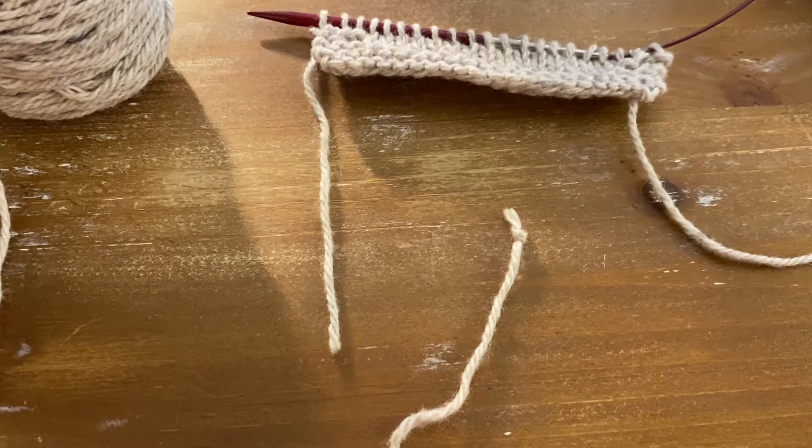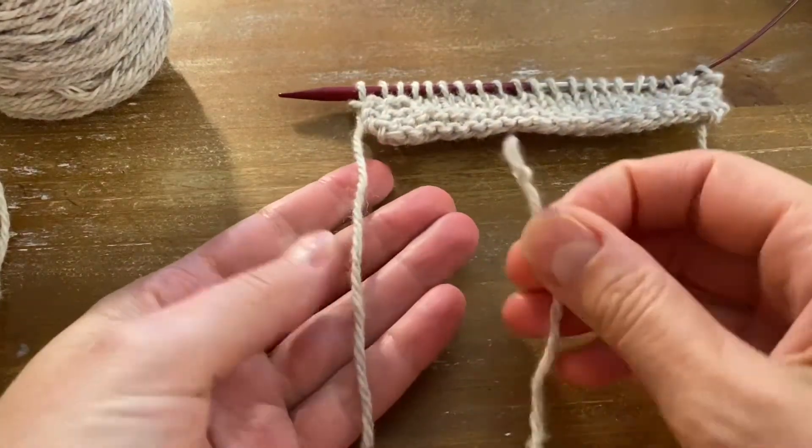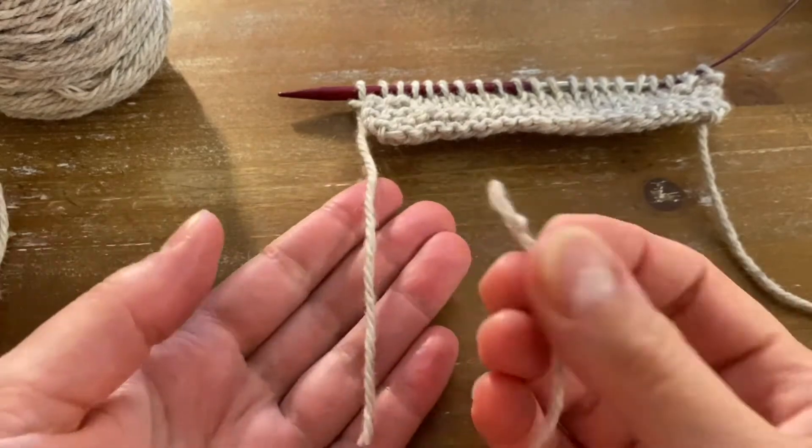Hi, this is Monica of Knitted Wishes. In this video I'm going to show you how to join yarn using a knot. Here is my working yarn, here is the new yarn, and I've indicated it with a little knot at the end.